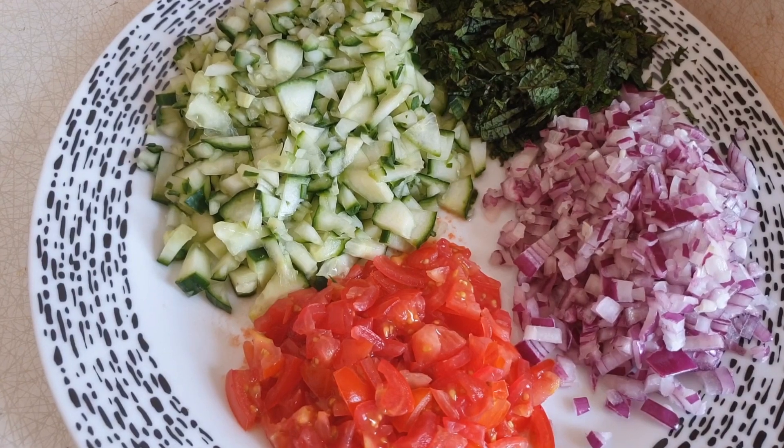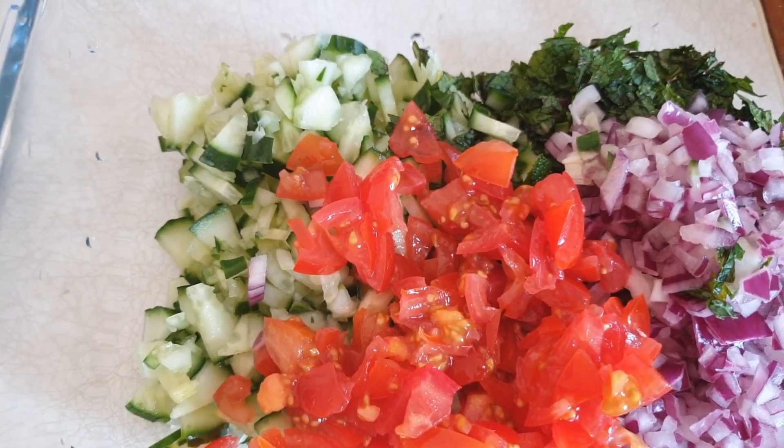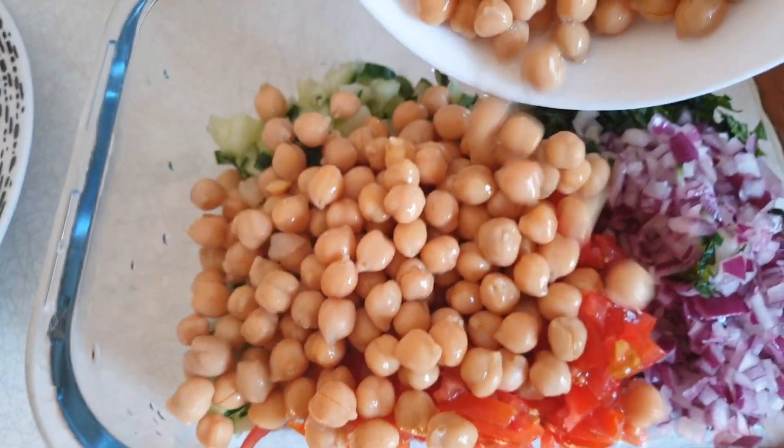Now mix everything. Put everything in a bowl and then mix it.